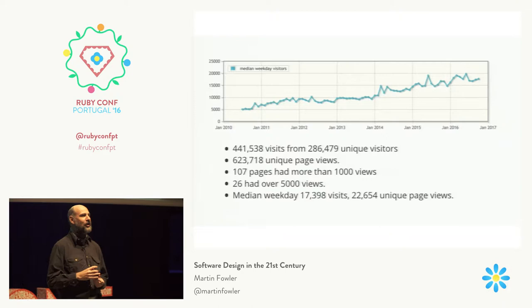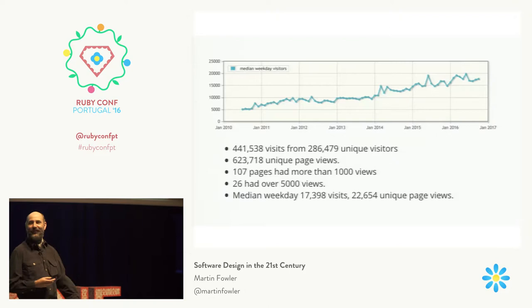I've brought down some of my colleagues by referring to them. I knocked out Jez Humble's continuous delivery site the first time I mentioned it. I was really proud of that one because Jez is an ops guy.